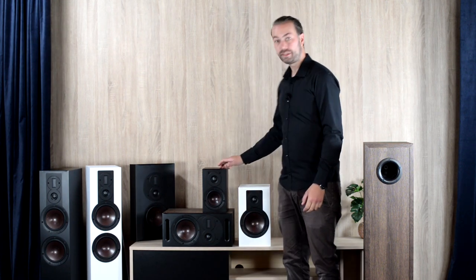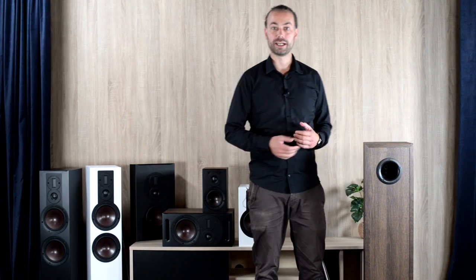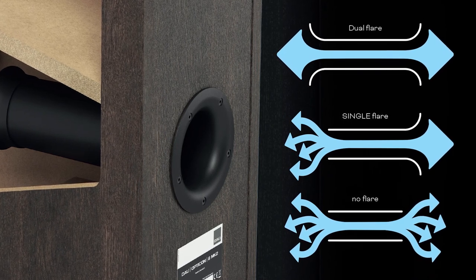All six Opticon Mach 2 models are bass-reflex loaded speakers. On all models we have revisited the port tuning to ensure that the subjective bass performance of each speaker is optimized to its fullest. The Opticon 1, 2, 6 and 8 speakers incorporate our dual-flare port technique with entry and exit bass flares carefully designed to minimize turbulence in the bass port, which minimizes distortion and allows for higher sound pressure levels without port noise.